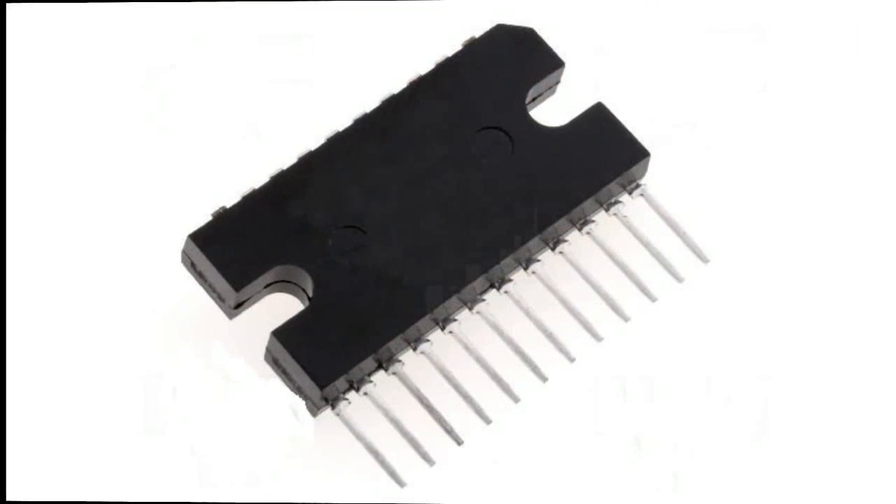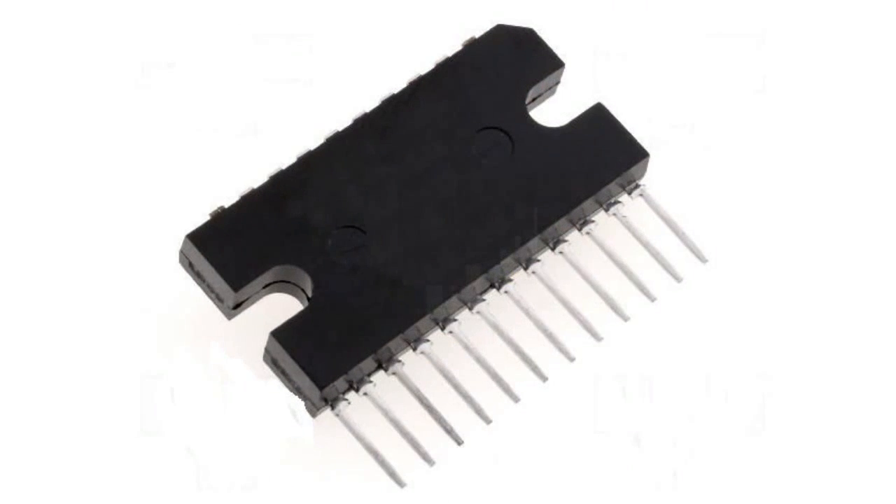Chip UPC-1230H is a mono amplifier with an output power of 20W and a single power supply with a voltage range of 9 to 16V and a load resistance of 4 ohms. The chip is quite old and therefore does not have protection against short-circuit, overheating, or power supply polarity reversal, though it can withstand a surge of up to 40V.